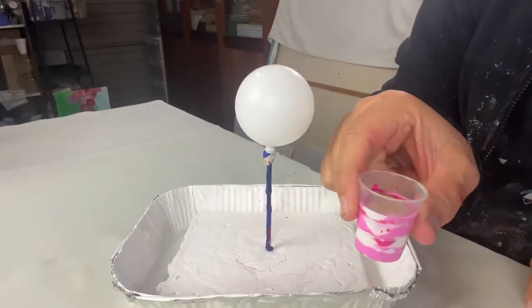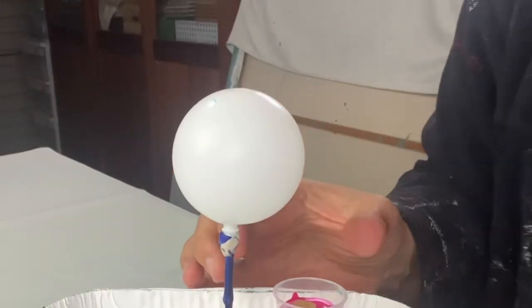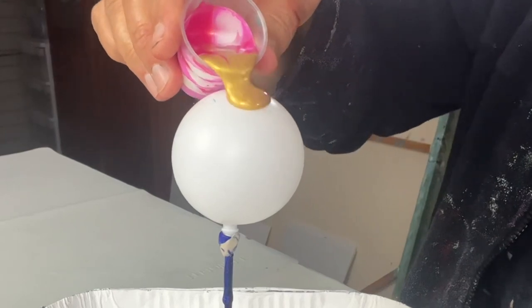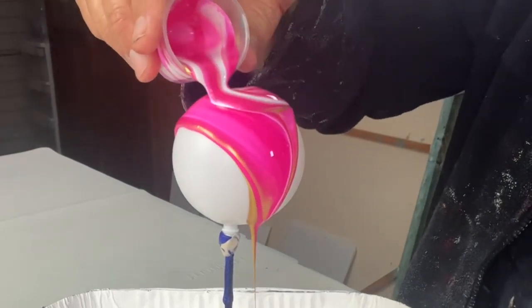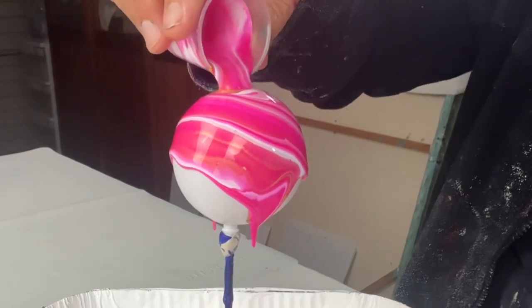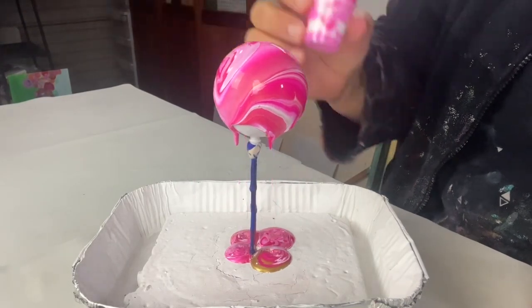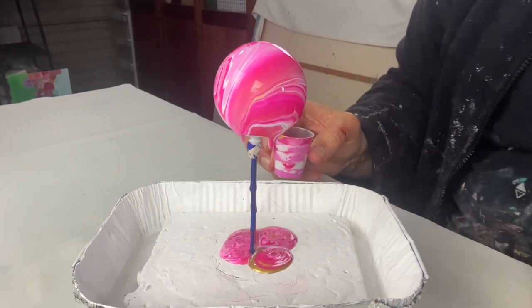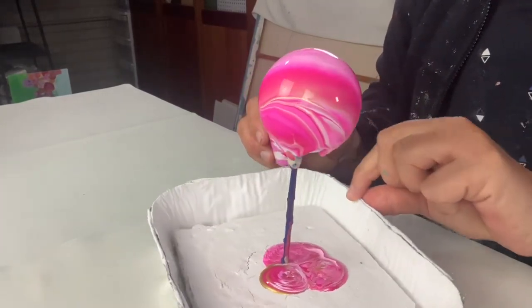So we're all set, my cup is all nice and ready. I think I'm going to do a flip cup — it just feels like this is a flip cup ball. Oh, look at that gold, isn't it nice? Wow, these colours are lovely. Cool, doesn't that look nice?